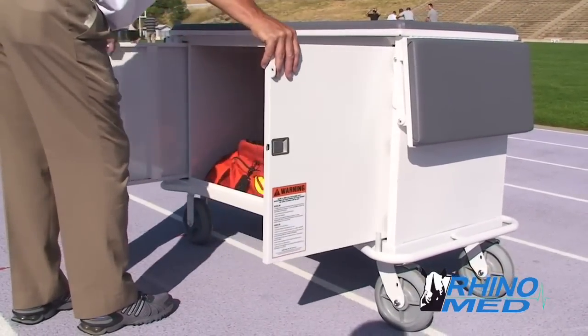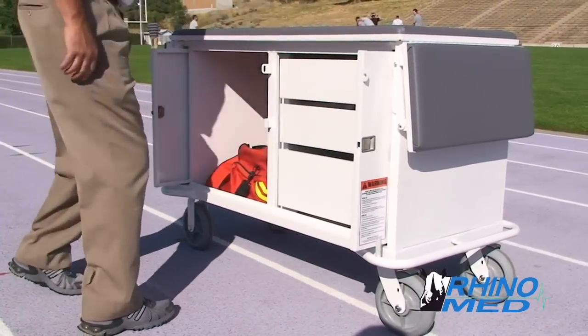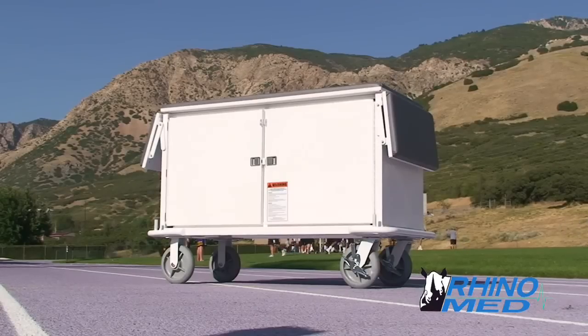Locking doors slide out of the way for easy access to supplies. The doors also lock to protect equipment and supplies.